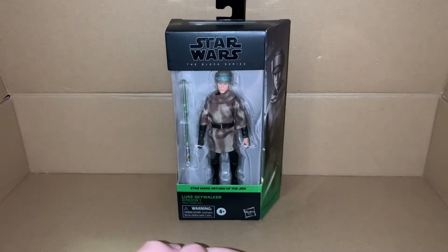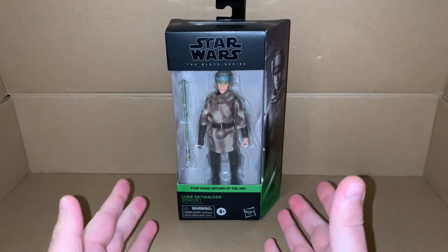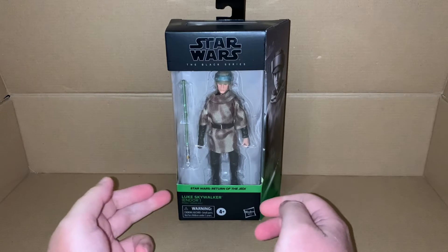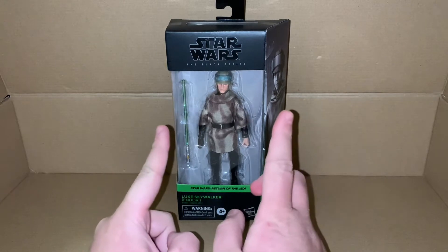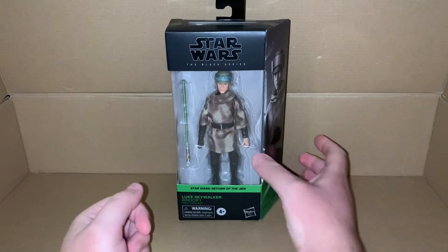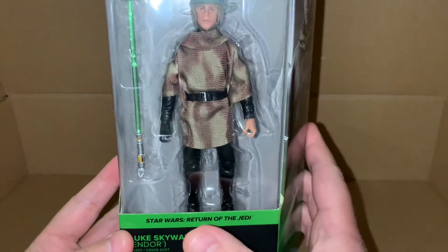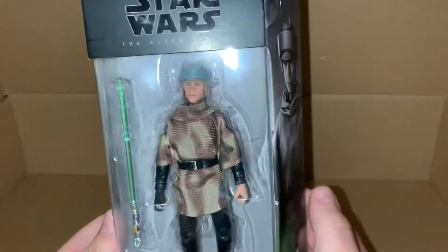Today we're taking a look at another Star Wars Black Series figure — Return of the Jedi Luke Skywalker from Endor. I think one of my last videos I had the Endor Han Solo, and now we've got Luke Skywalker. Pretty cool that he's got the cloth poncho.